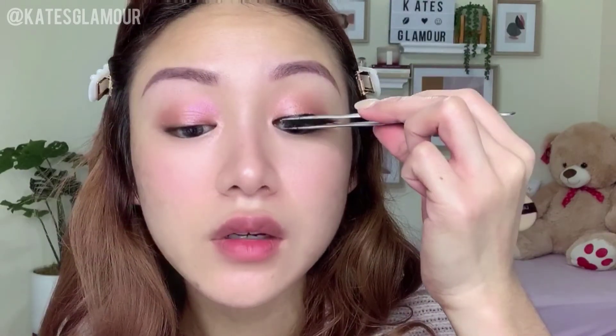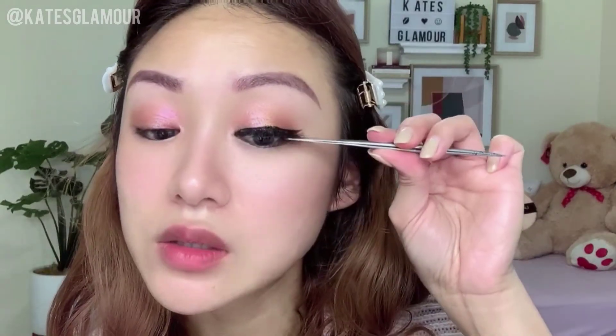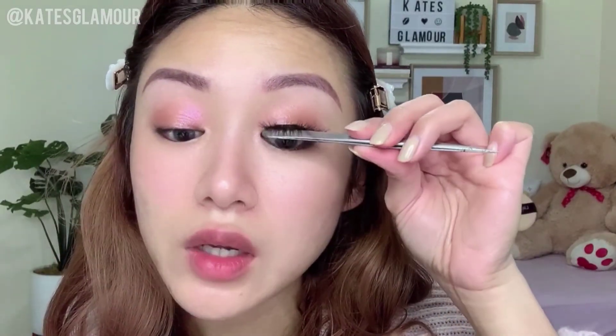I'm going to apply the eyelashes onto the eyeliner. I love this eyeliner so much because I don't need to use glue anymore — it's super easy and simple. I've been wearing eyelashes every day now since it takes no extra effort and it's super long-lasting. With regular glue I always felt like I had to carry it everywhere in case a lash came off, but not anymore. Let me go finish the other side.